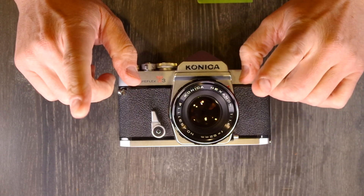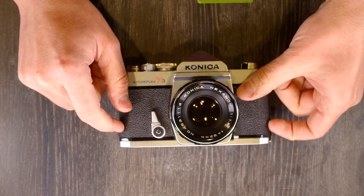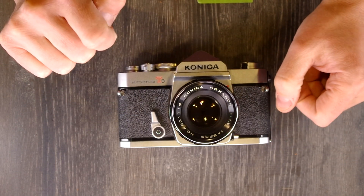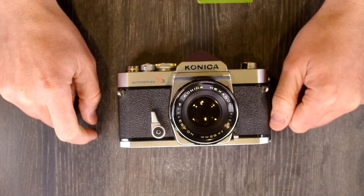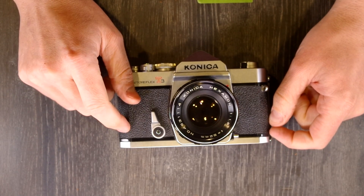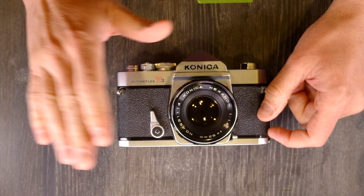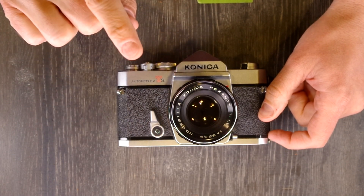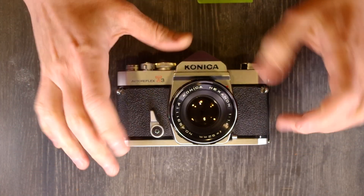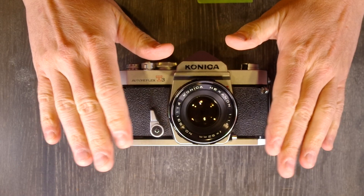Konica claimed — and I can't verify if this is correct — that this was the first professional-level SLR with automatic exposure control. I'm not 100% certain I buy that, but it's a distinct possibility I'm wrong. In 1973, the Minolta XK was already on the market and had automatic exposure compensation, but not built into the camera — it had it through one of its prisms. So it is a distinct possibility that this was the first professional-grade camera with automatic exposure control built into the camera.